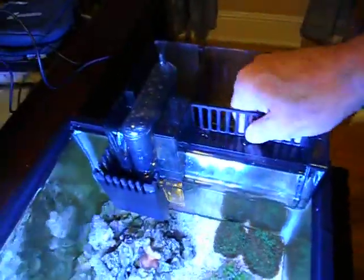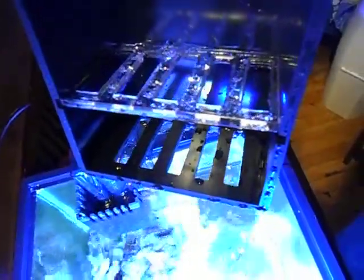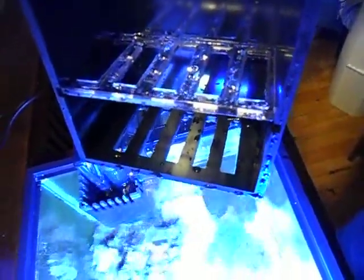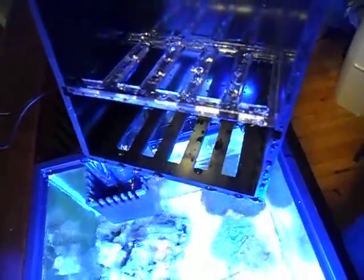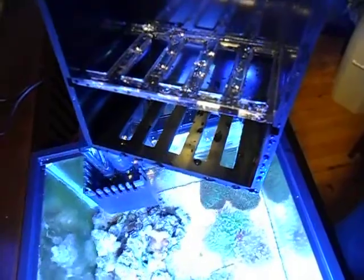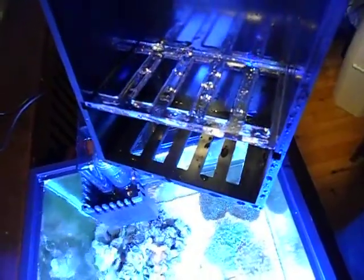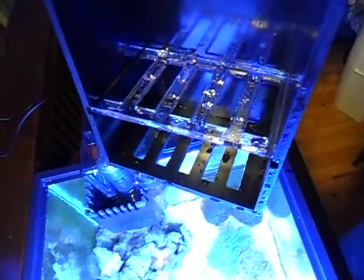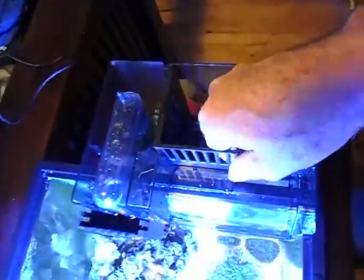Also, the Drop-In Media Basket. We've got this design so the largest volume of water comes up through the bottom of the media basket, going through your Chemipure, carbon, whatever you choose if you so desire to run that. The acrylic shelf you see is removable for those that don't need it. Straightforward — drops right in.